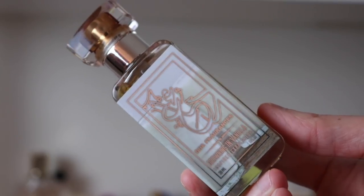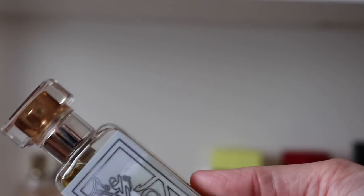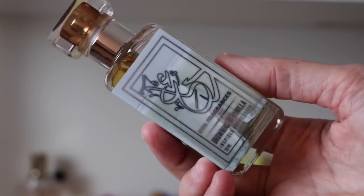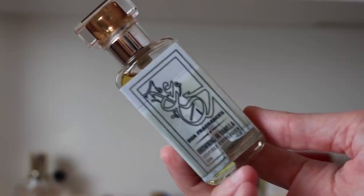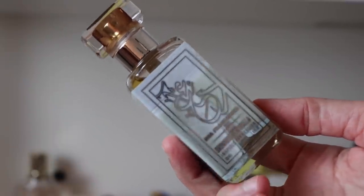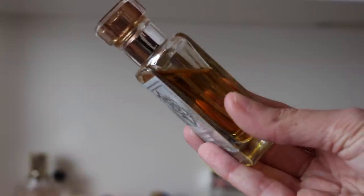Then this one — holy cow — is a spice bomb. This is Drowning in Vanilla, a clone of Nishane Ani. Look at my lid — the spices have turned my lid brown, it's crazy intense. Everything about this has gotten more intense with age — the spices, the vanilla, everything. It's like a super fiery spicy dark vanilla fragrance. I'm so glad I hung on to it because I almost didn't — I didn't like it when I first got it, but as it's aged it's gotten crazy good.